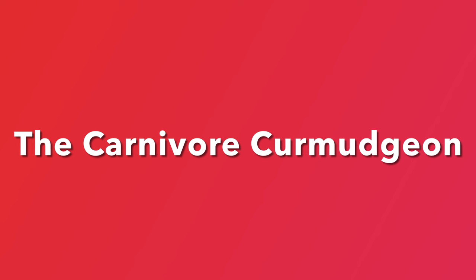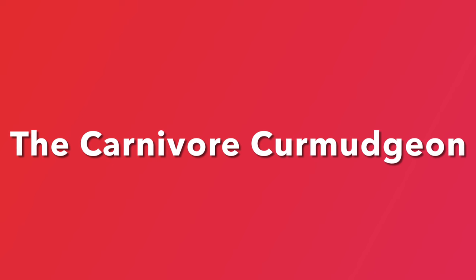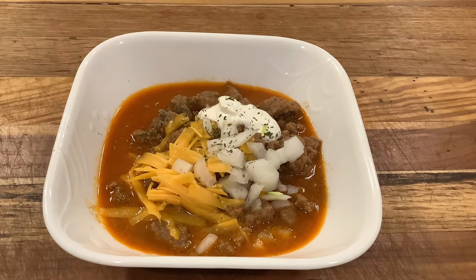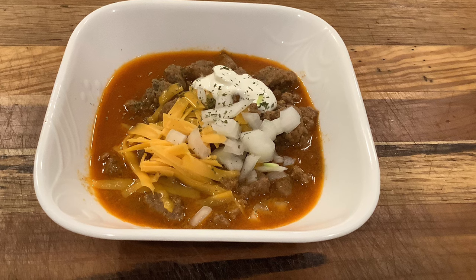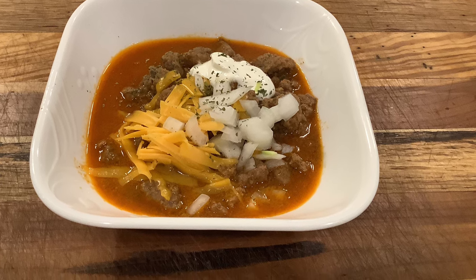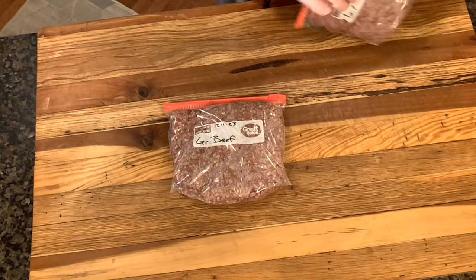Hey everyone, it's Bradford, your carnivore curmudgeon. If you're new to my channel, I am an actual carnivore but not a real curmudgeon — mostly. This time I want to bring you a nice recipe for some carnivore chili with a little bit of a twist. I watch great things that other people do and figure out how to make them even better. We're going to make a nice big pot of delicious, spicy, creamy, silky, awesome carnivore chili.